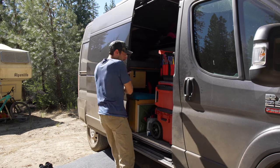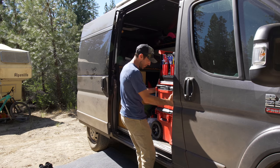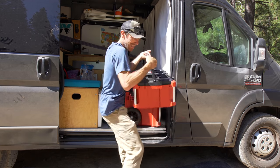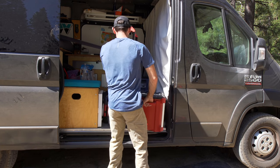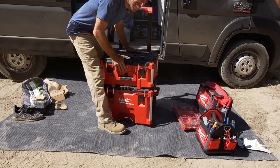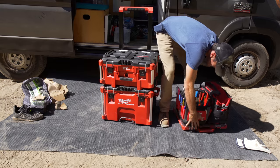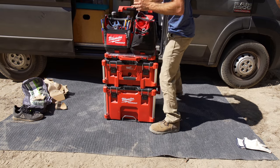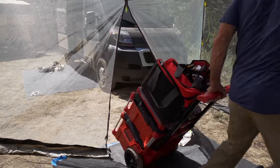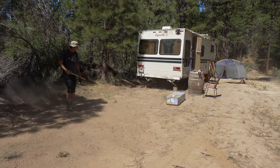Hopefully my Milwaukee Packouts will make it easy to pack in and pack out, come and go. I don't know if I can lift this whole thing at once — no, one thing at a time. Not heavy at all in its individual pieces. I definitely need to get a couple more for my GoPro stuff — the bigger ones that are a little bit deeper are really good for that.